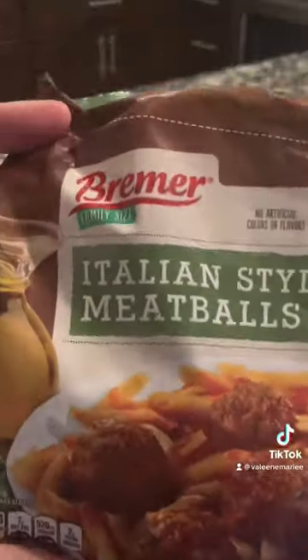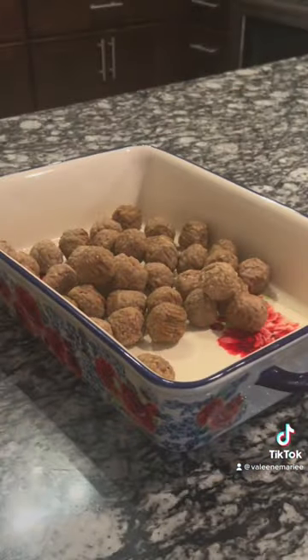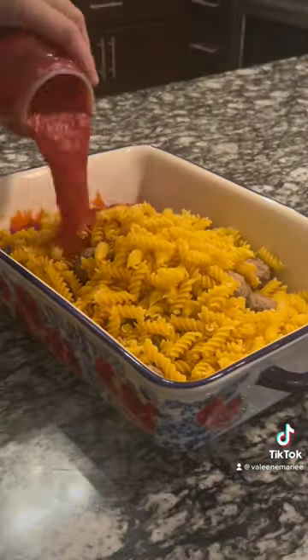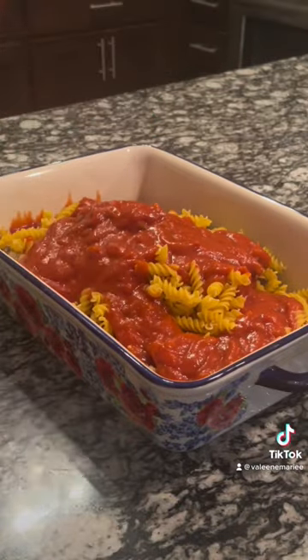Pasta and meatballs in a casserole dish. First, I'll use half of this bag of Italian meatballs, then we're going to put in 16 ounces of rotini pasta, 24 ounces of marinara sauce, and three cups of water.